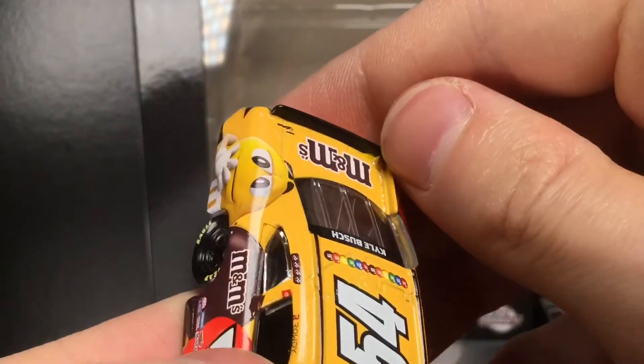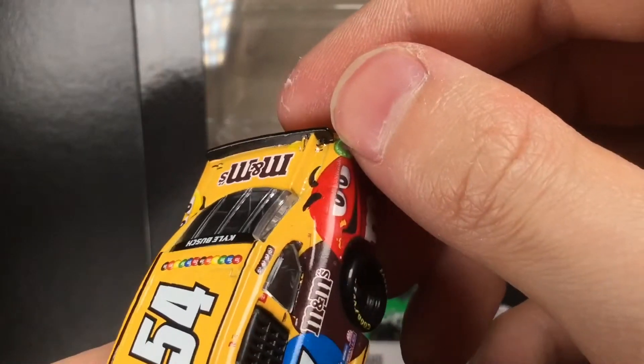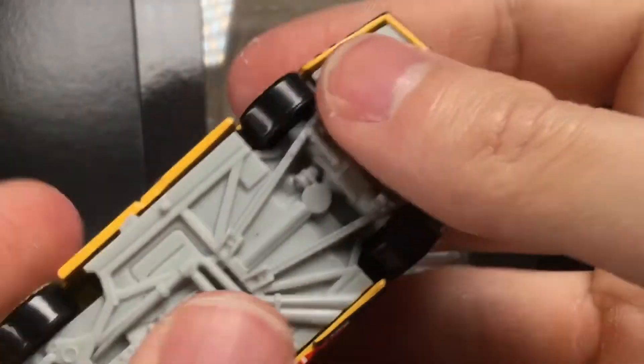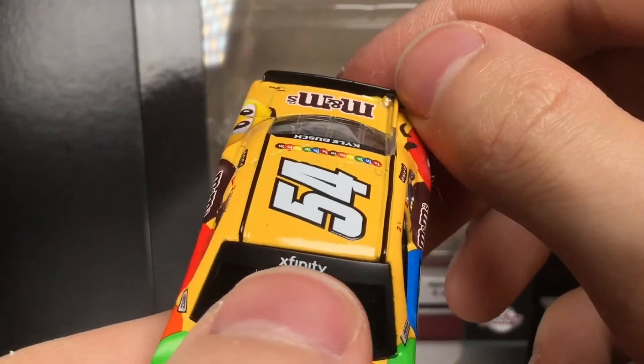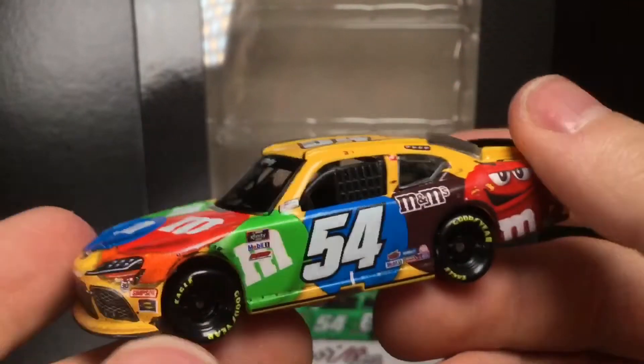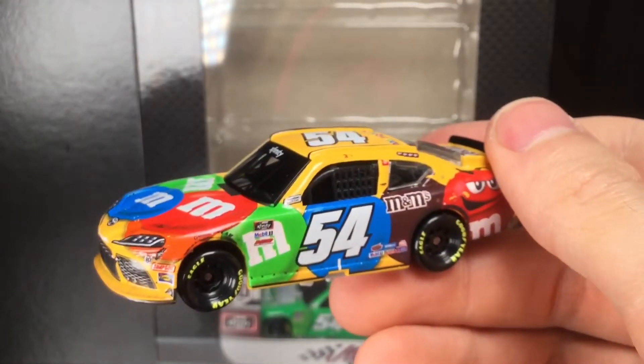I do see some decal nuances right here around the shark fin. That's an extremely tough place to wrap decals around. The car is painted yellow, so it really doesn't need to wrap anything around there, but who knows. This is a very cool die cast.